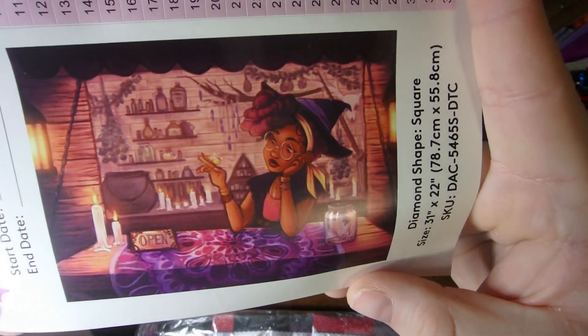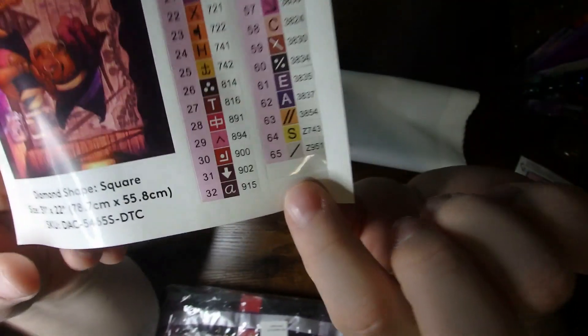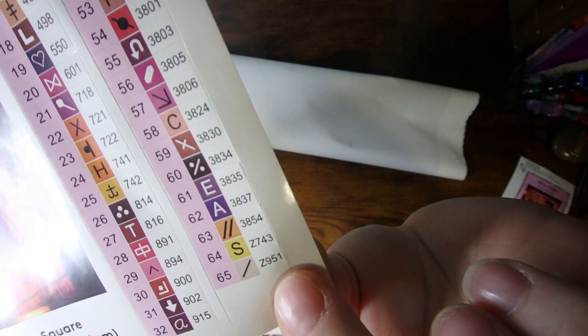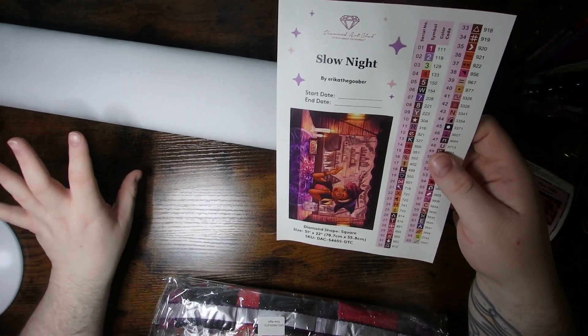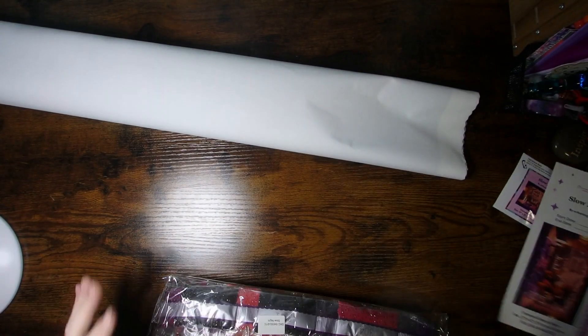Here is the gorgeous image for Slow Night. It's a witch in her shop, obviously waiting for customers — not many people are coming right now. But this one has 65 colors. Anything above 150 in Diamond Art Club is considered an AB, which is an Aurora Borealis — that's just a diamond with an extra iridescent coating. It looks like there's four of those in this kit. And then it's also got two special drills down at the bottom there, starting with the Zed, which I believe are the Fairy Dust ones, which are fairly new to Diamond Art Club, and they have kind of a glitter in them that just adds that extra little bit of sparkle and shine. Absolutely gorgeous either way.